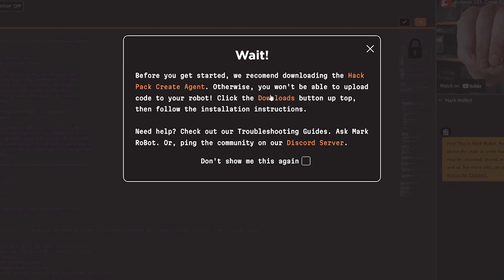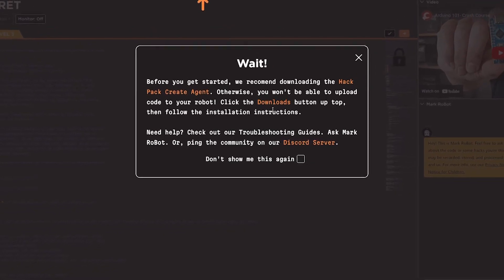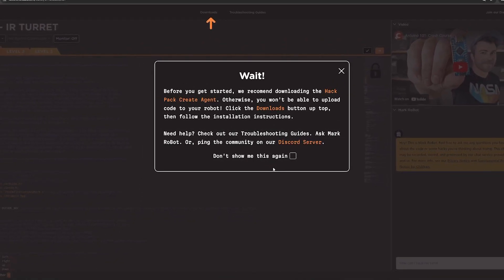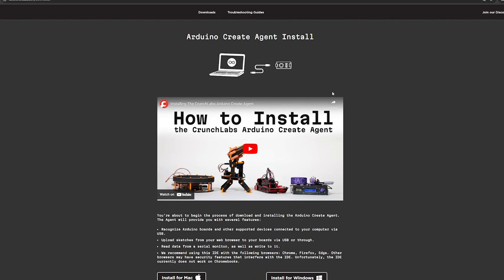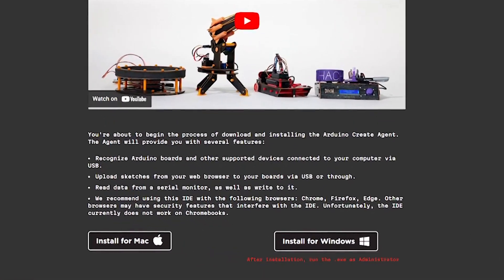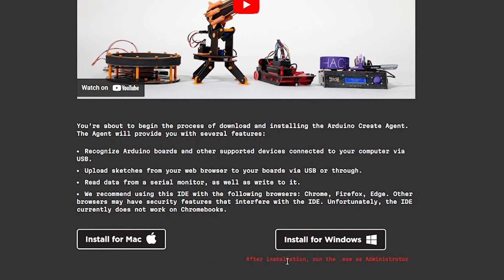You have to walk through this whole process — there are two parts to it. First, you have to download the software to be able to do this. As you read through it, it tells you that you have to get this new software, but there's another step beyond that — it's not just downloading the software. There is a second video you have to watch to make sure that you install the Arduino create agent. Once you get to the download page, you install for Windows and it will give you the install process. After installation, run the exe file as administrator.